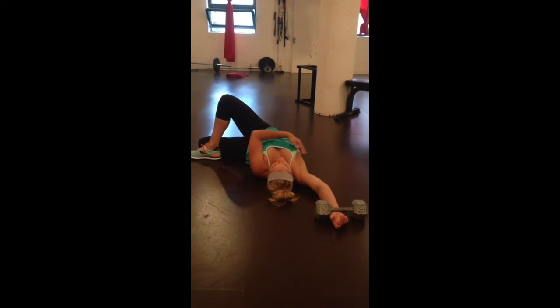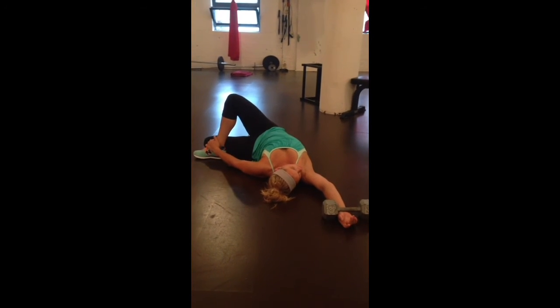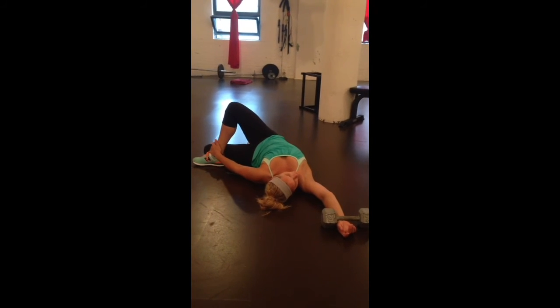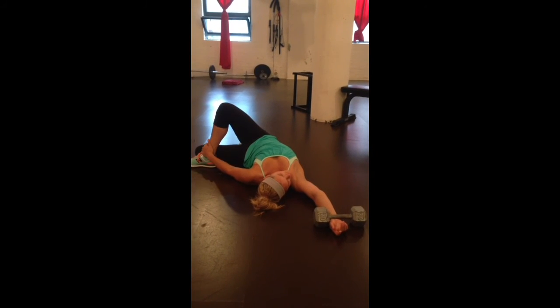Whether you're tightening your pec, your lat, your piriformis, you'll get it here. I want you to look over your right shoulder when you do this. Make sure that this is pulling, and you're going to hold for 45 seconds to a minute. Then you'll repeat on the other side.